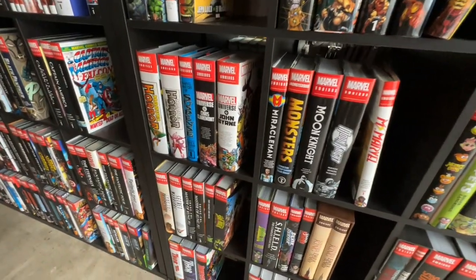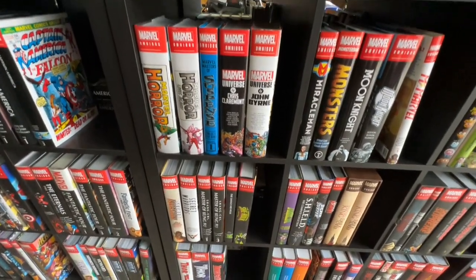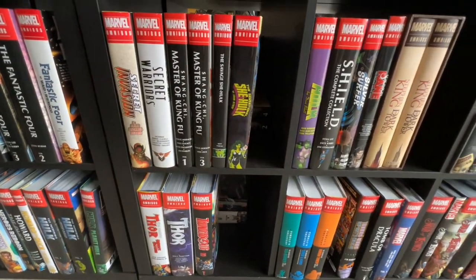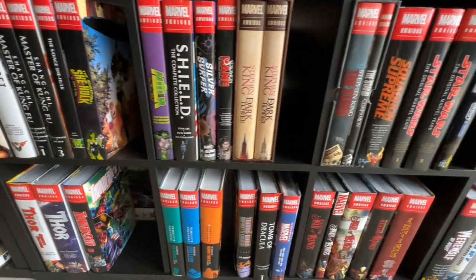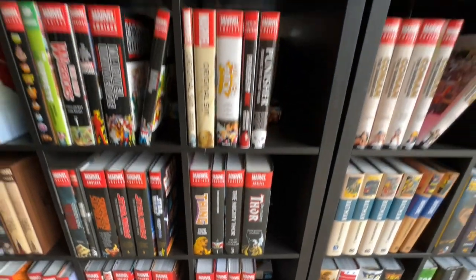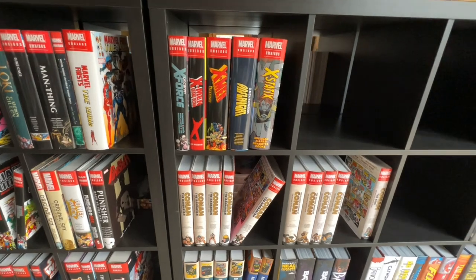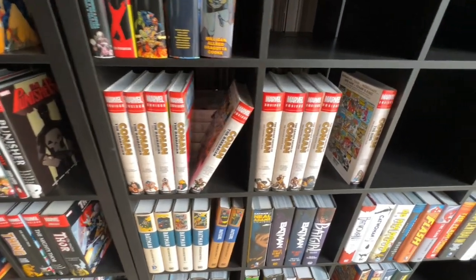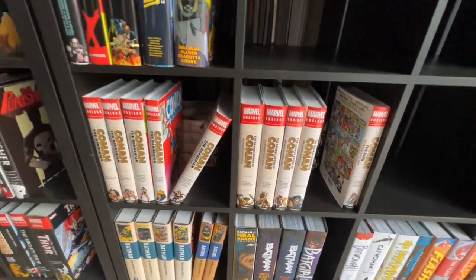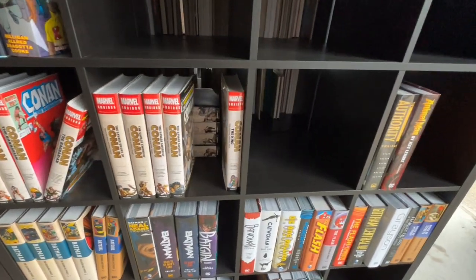It's way easier for me, and also I really no longer do single issues much anymore — I've gotten rid of most of my single issue books, other than things that are really hard to get a hold of. Then I have my Conans. Yes, Marvel not finishing Conan the Barbarian is kind of a bummer, but luckily the new company is going to put them in the same format.